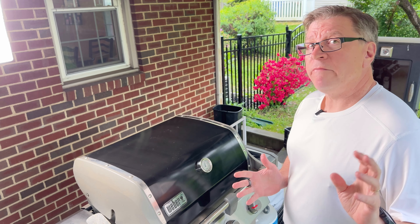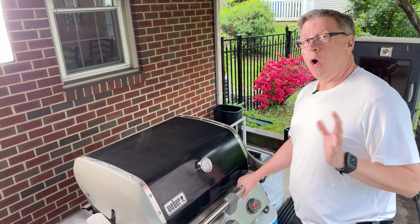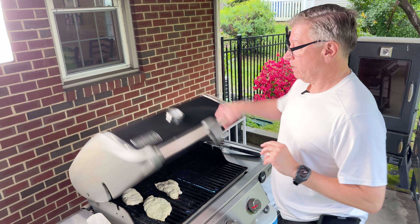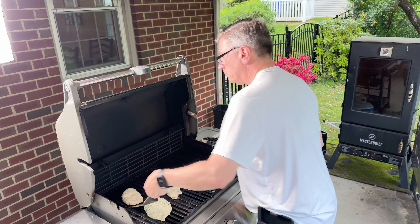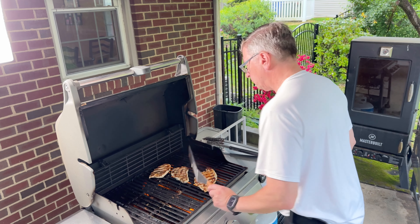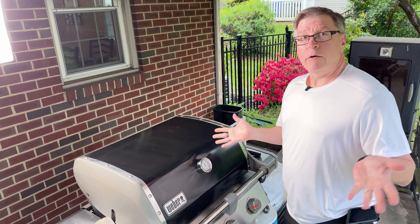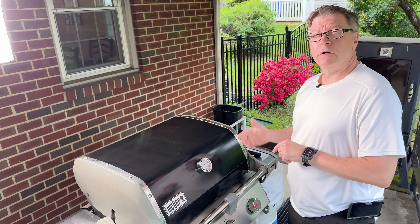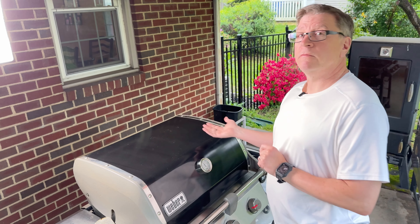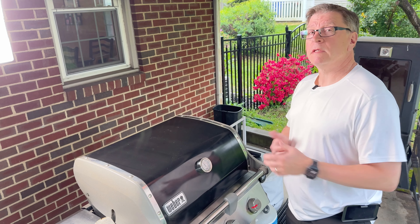It's been a little over two and a half minutes since we initially turned these. We're getting ready to flip them now. Hopefully you'll be able to see the nice grill marks we've built by placing the chicken on a very hot surface and letting it go. The grill marks are building and getting there. We'll put them on for another two and a half minutes, spin them another 45 degrees, and then let them continue cooking. At that point we'll double-check with an instant-read thermometer to make sure everything is above 160 degrees.